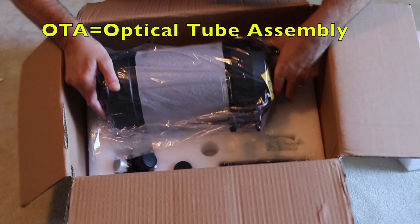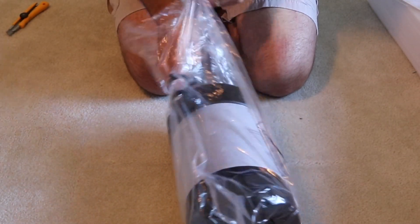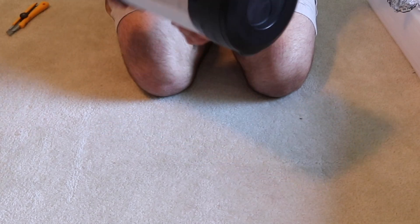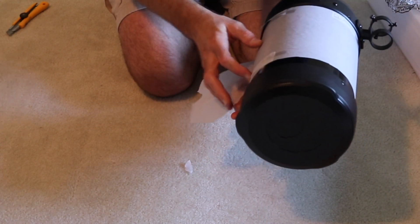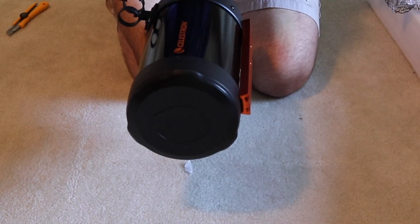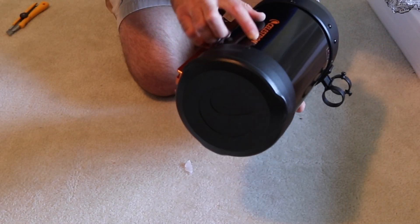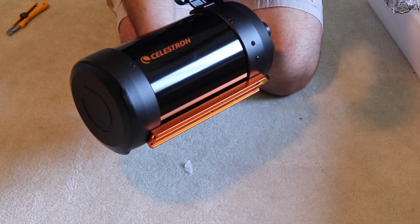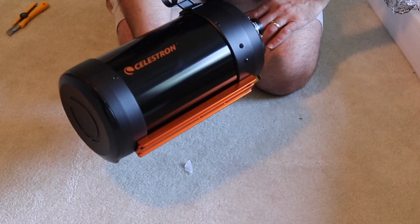Now the OTA itself — let's get the box out of the way. This is the way it comes wrapped, with some paper around it to help prevent scratching. I've had a C6 in the past, and what I noticed at the time was that the lettering was actually stickers that would move and come off over time. The current version has the lettering painted on, which is a nice improvement. It also has the StarBrite XLT coatings.